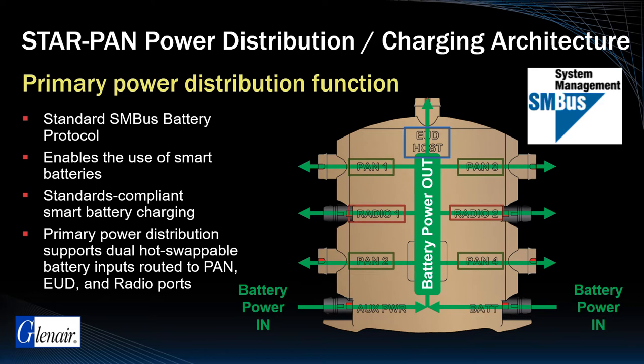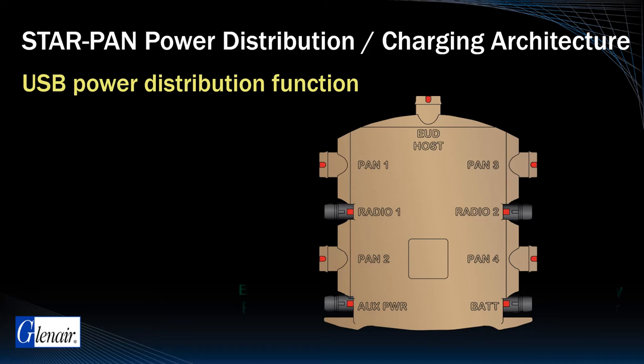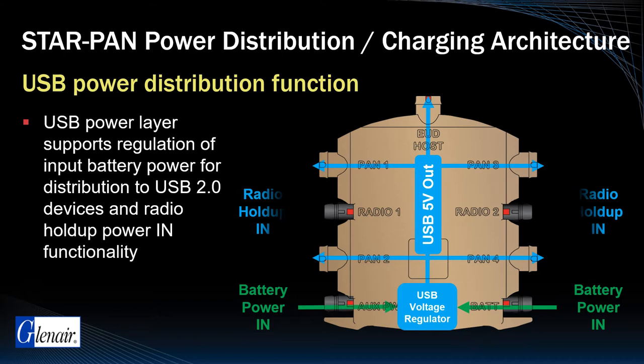The USB power distribution layer supports regulation of input battery power for distribution to USB 2.0 devices and radio holdup power-in functionality.